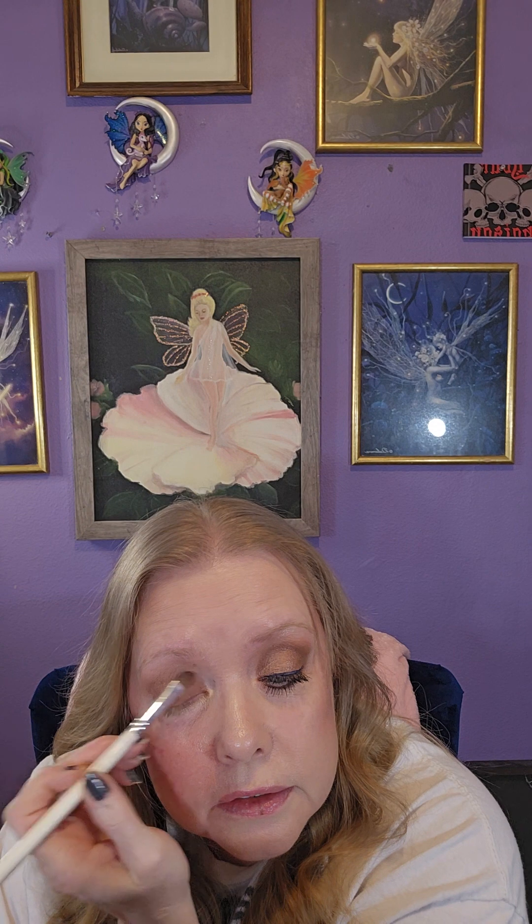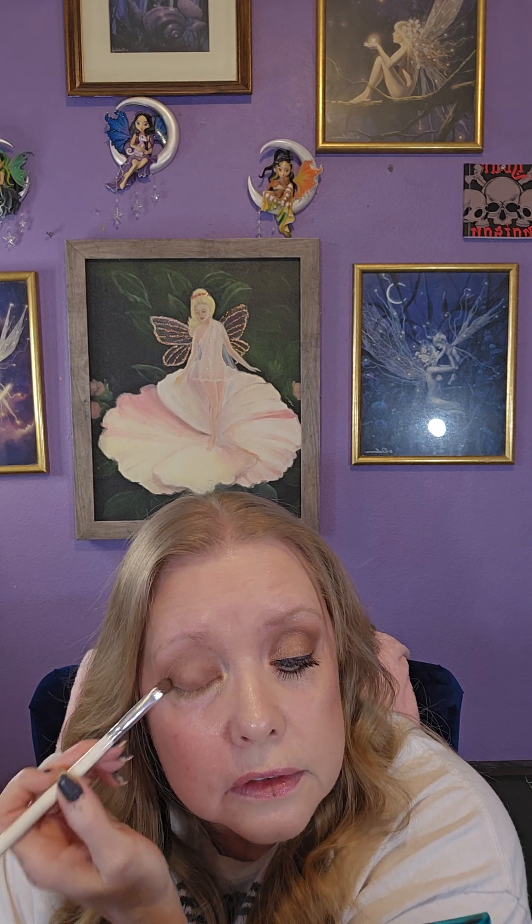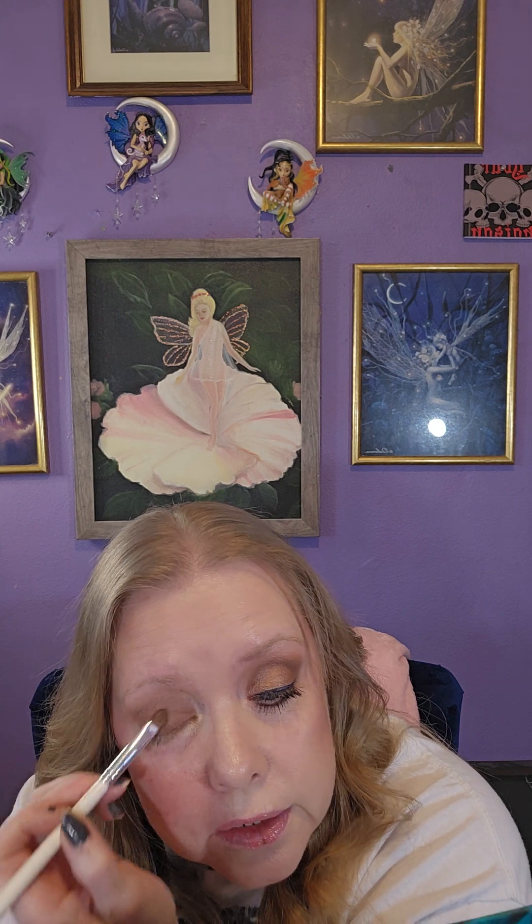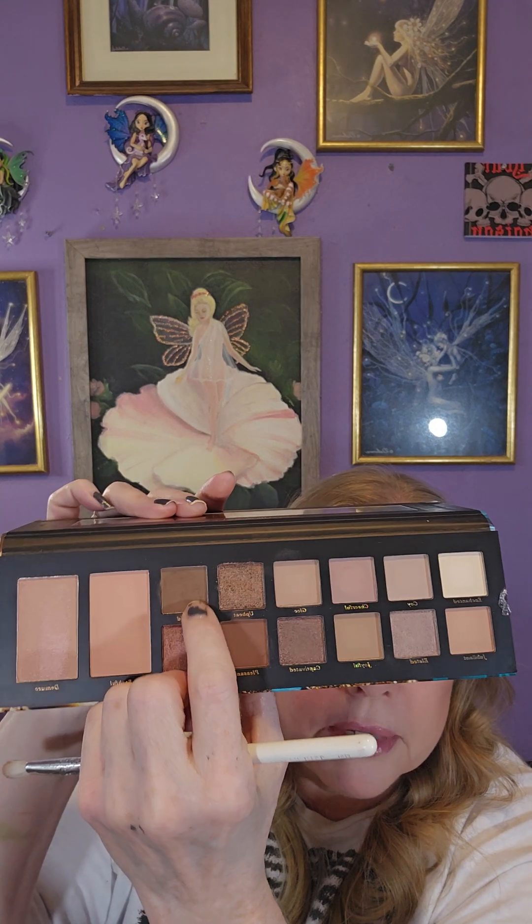The lighting is really hard to get here so it might be a little bit off until I can figure it all out. This painting — the pink fairy — is a fairy that my mom painted. It was her first and only fairy she painted; she wanted to do something for my birthday, something really special. So she painted that and I love it. Okay, we're gonna use Timid for the outer corner and crease.